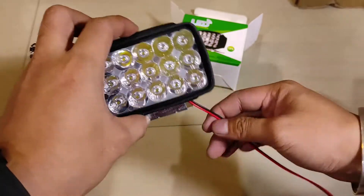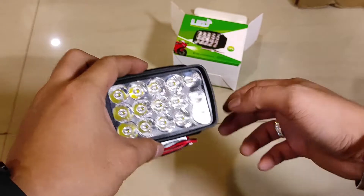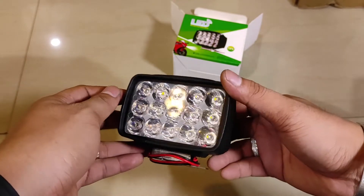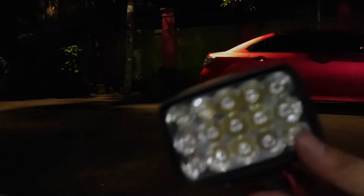Oke, mungkin itu saja review untuk barang tersebut. Kita langsung ke review tes nyala saja di luar ruangan. Langsung kita tes nyala.